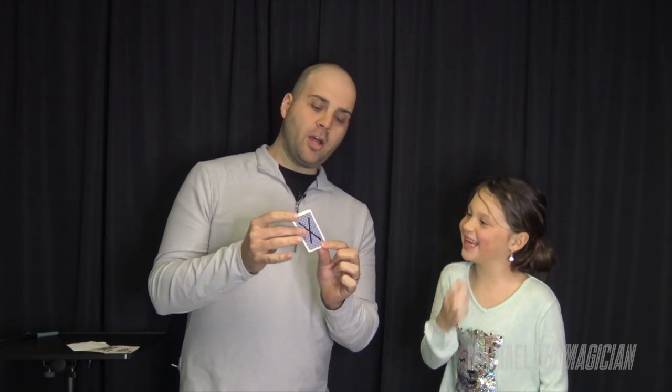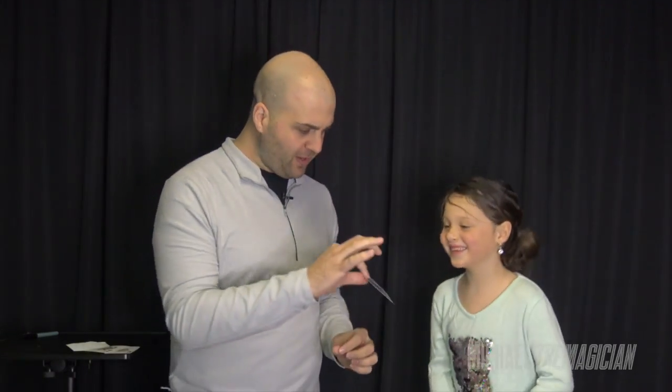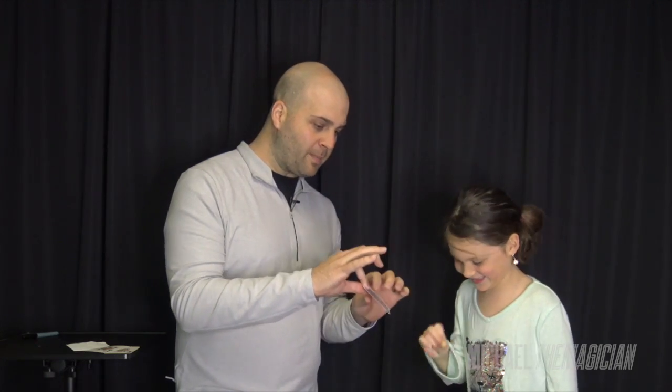I knew you'd choose the ace. You want to know how I knew? I actually put an X on the back of that card with permanent marker. You can see it's an X there — feel it, make sure it's on there. Yeah, it's actually on there permanently. That's the three card prediction. Let's learn how it's done.